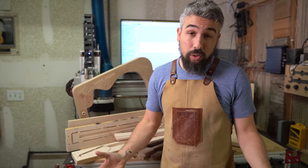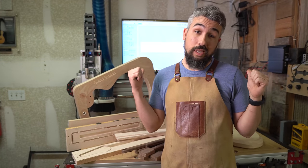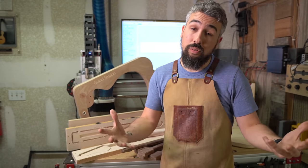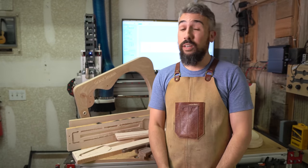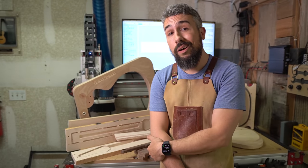I hope this short video helped answer some of your questions and encourages you to think about getting one of these if you're able to. We'll be talking about this machine more in future videos. Hope you guys enjoyed it and we'll see y'all in the next one.